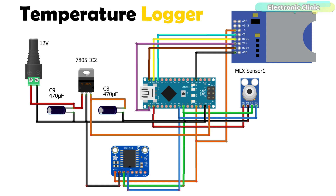The MLX90614 temperature sensor and DS3231 RTC real-time clock are both I2C supported modules. The SDA and SCL pins of both modules are connected with the A4 and A5 pins of the Arduino — A4 is SDA and A5 is SCL. The VCC and ground pins of the MLX90614 are connected with the 3.3V and ground pins, while the VCC and ground pins of the DS3231 module are connected with the 5V and ground pins. On the left side is a regulated 5V power supply based on the linear voltage regulator 7805.